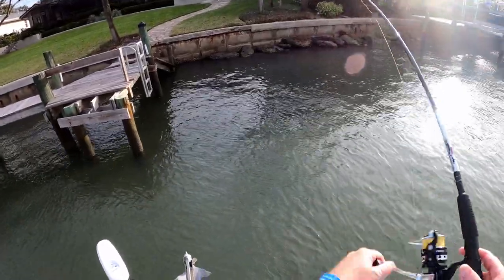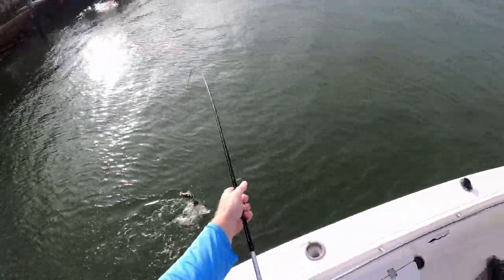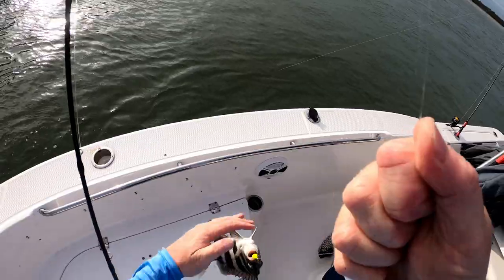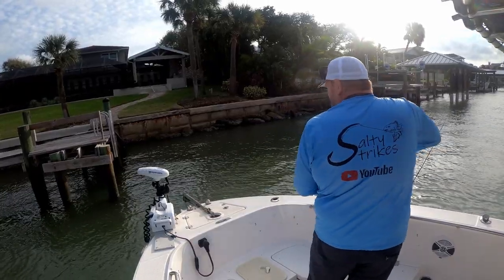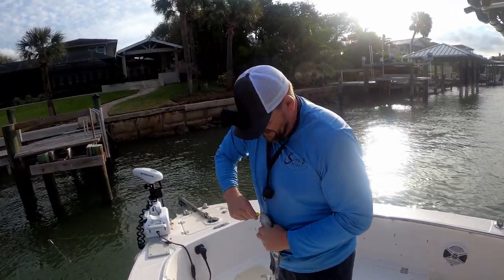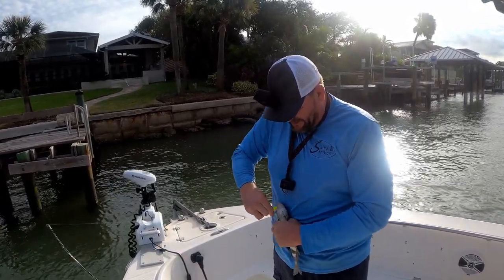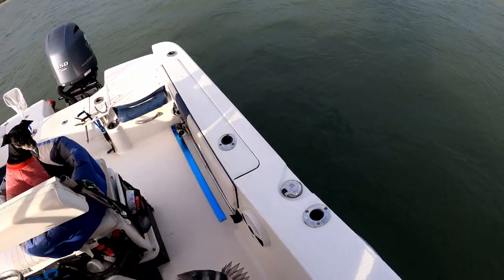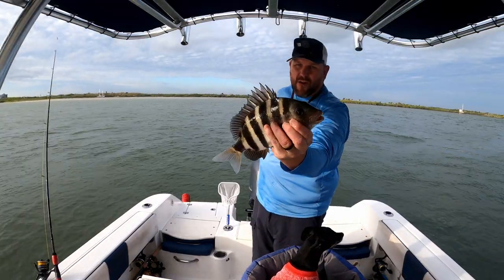There we go — that's a nice one. Sheepshead number four today. He's probably going back — come on, let go buddy, quit chomping down. There you go. He's just under 12, so we'll let him go.